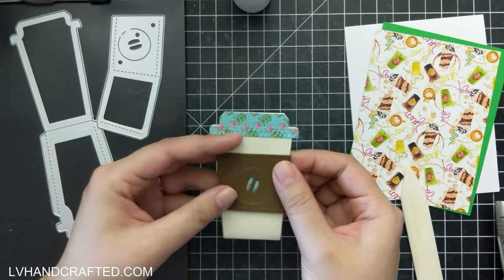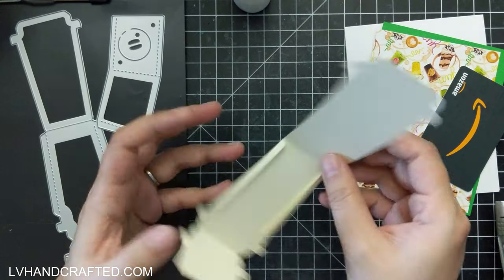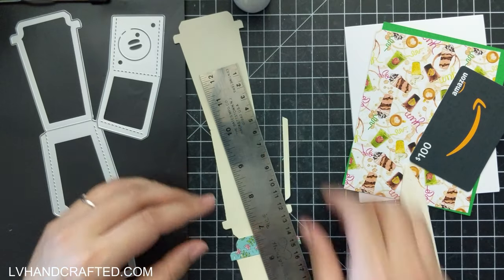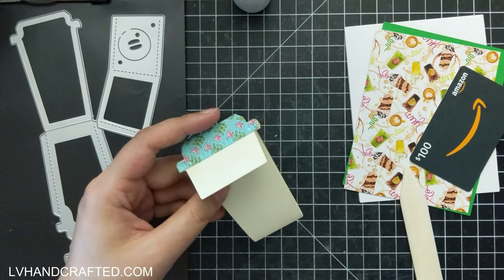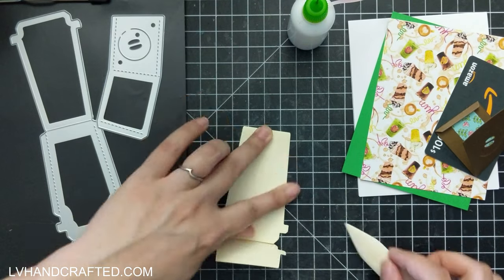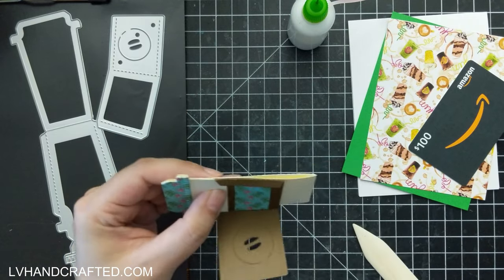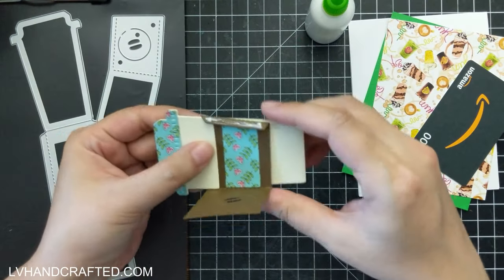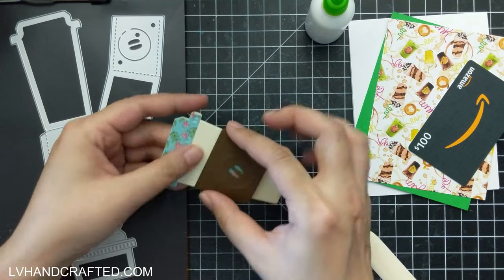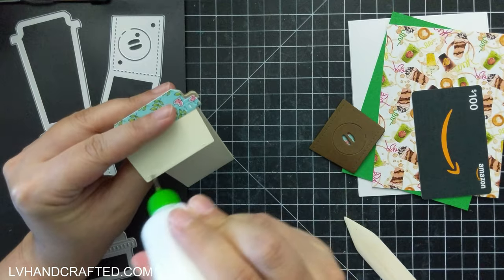This little coffee cup die set you can use for anything, but I'm going to turn it into a gift card holder that I plan to attach right to my card front. I trimmed off one of the glue tabs on the side of the cup and I'll glue down the other side, giving me a side-loading pocket. Instead of wrapping the coffee sleeve all the way around since I need the pocket to stay open, I'm going to attach the sleeve to the top flap so the gift card can still slide in and out easily.